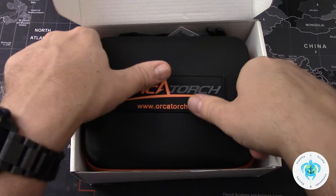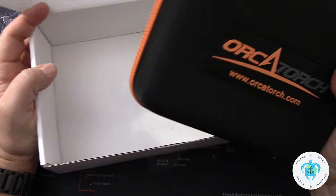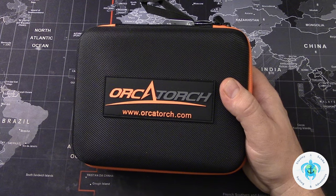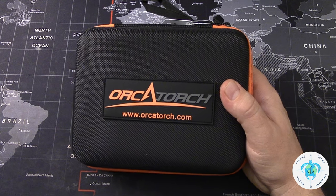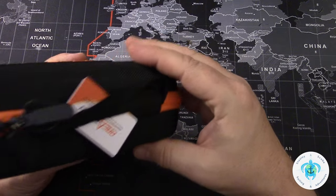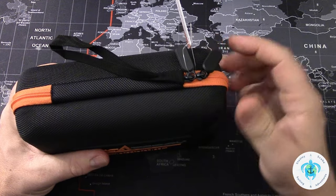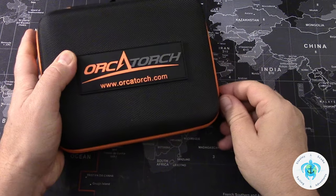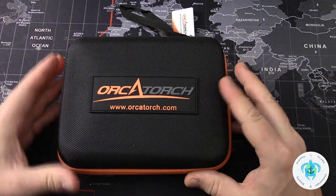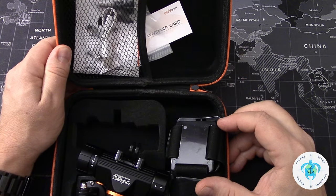And inside we have the carrying case. The carrying case seems to be a fairly sturdy construction. It's not extremely hard but soft-sided enough that it would retain its shape and keep anything inside from being crushed. Smooth operation on the zipper — felt like a quality zipper.